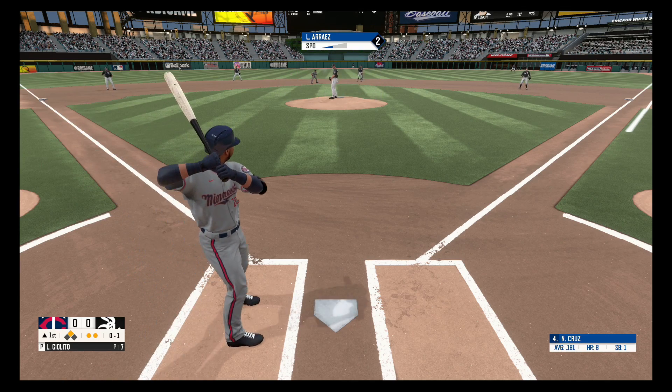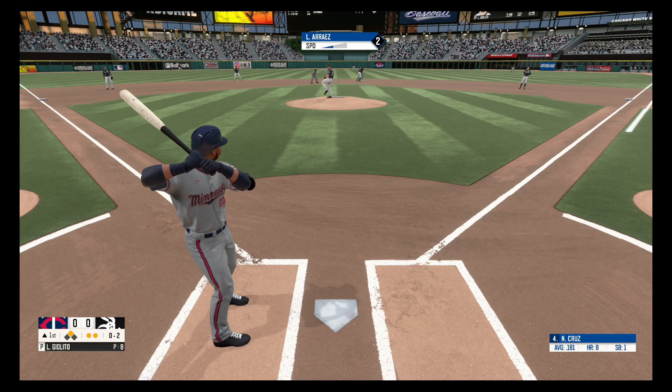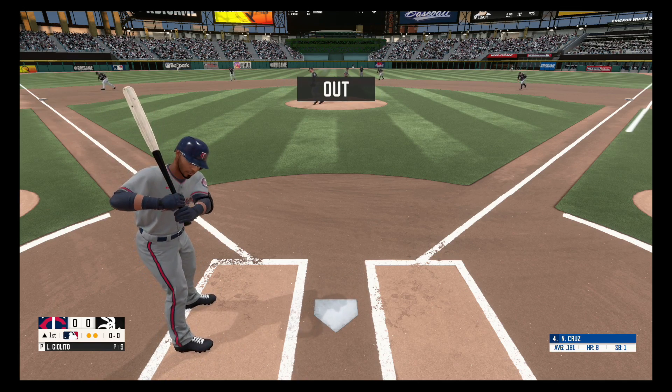Swing and a miss, no balls, one strike. Swing and a miss, strike two. Struck him out swinging.